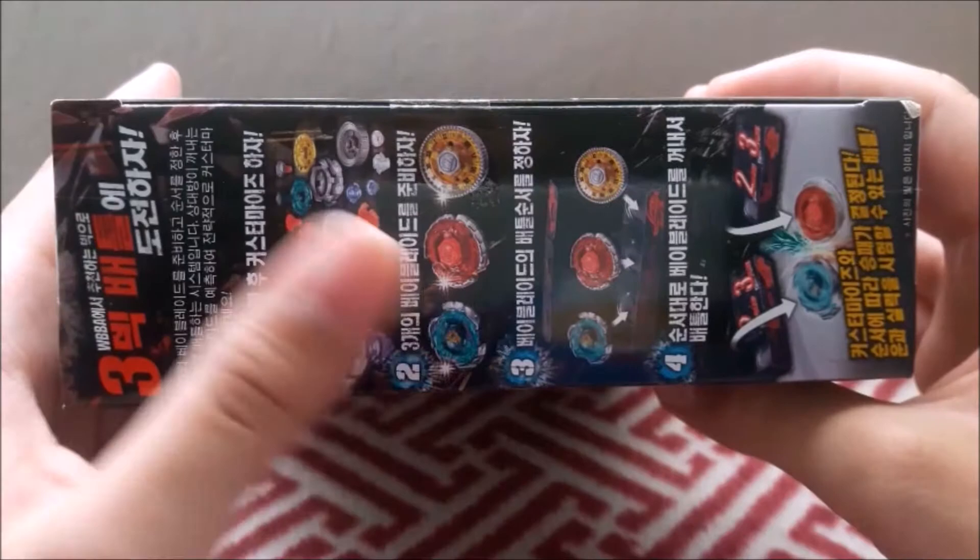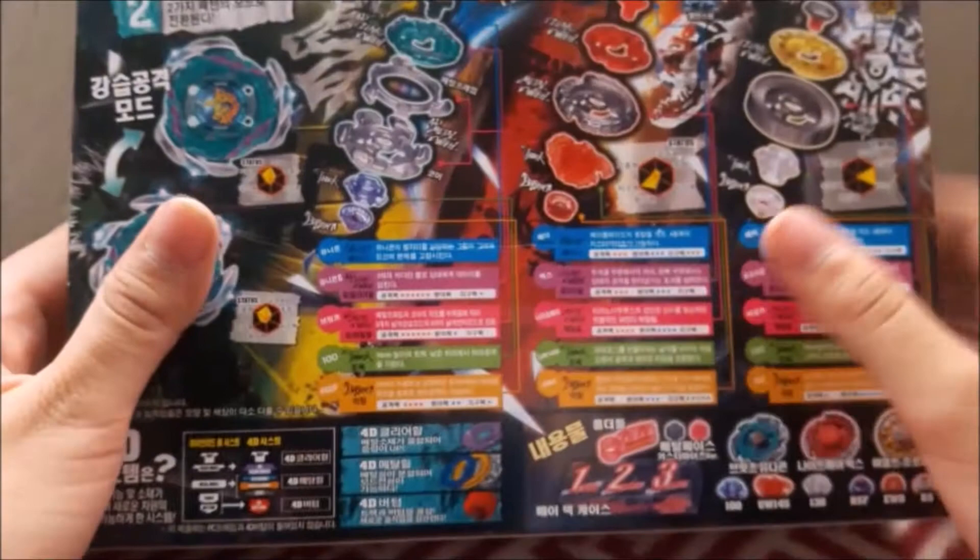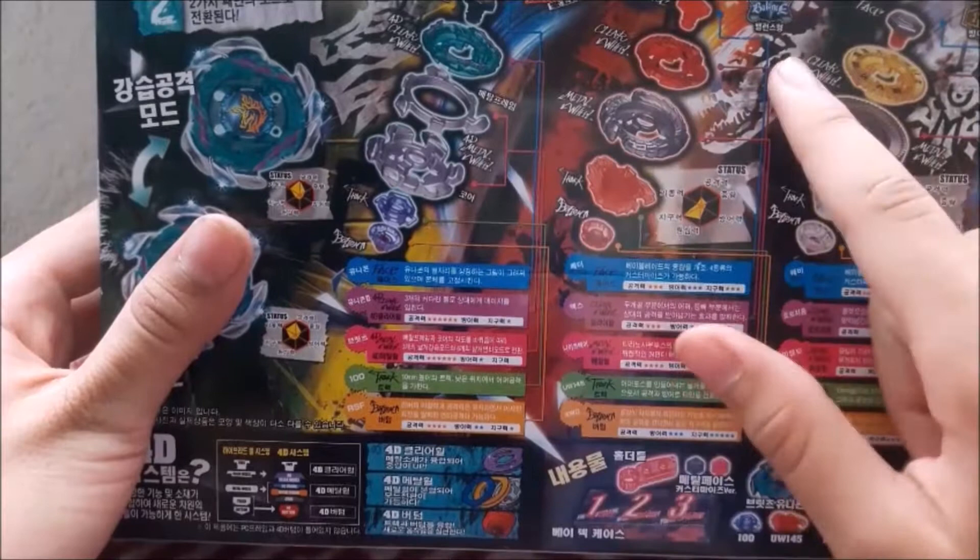And back here, here's all the Beyblades. Of course, it comes with Blitz Unicorno, part of the 4D system. And this one is Nightmare Rex, UW-145, standing for Under Wing, I think. I'm getting too much into detail. Just look at the back — it looks nice.